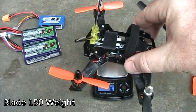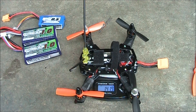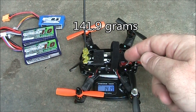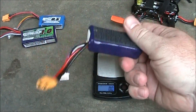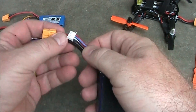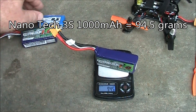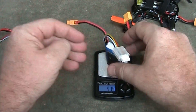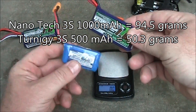Here's the quadcopter with everything on it, ready to fly — it weighs in at about 141.9 grams. That's with the Velcro on the top to hold the battery in place. The Nanotech 1000s weigh in at about 94.5 grams. If I was using the 500 milliamp hour battery instead, that would weigh in at about 50 grams — half the weight — which makes sense. The less weight you can get onto the quad, the better performance you're going to get.